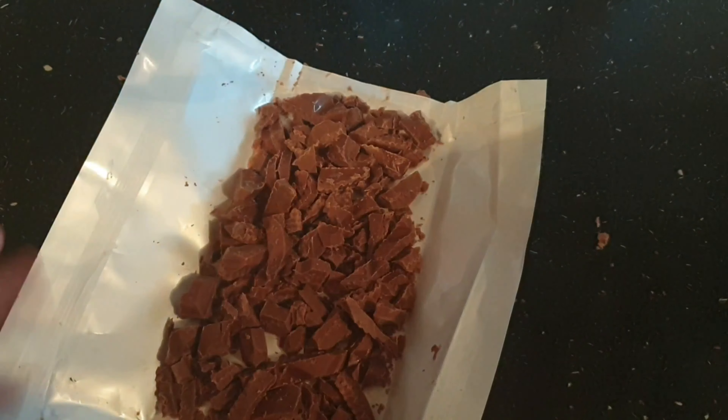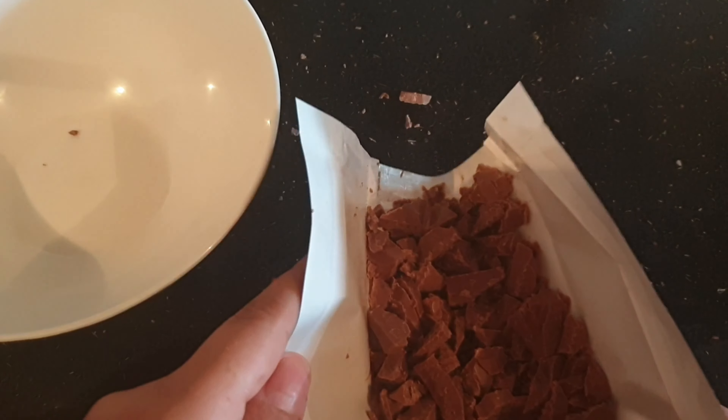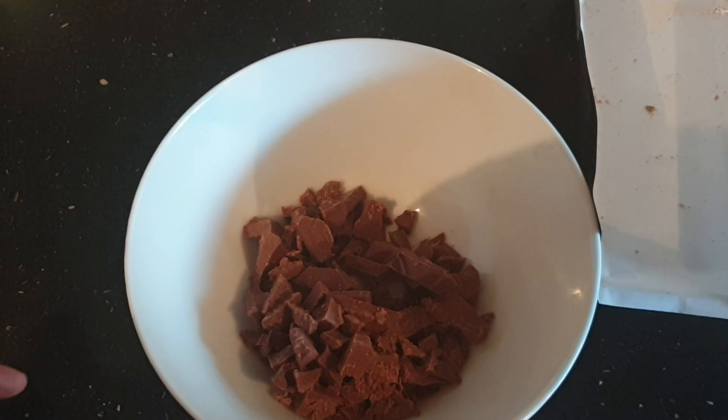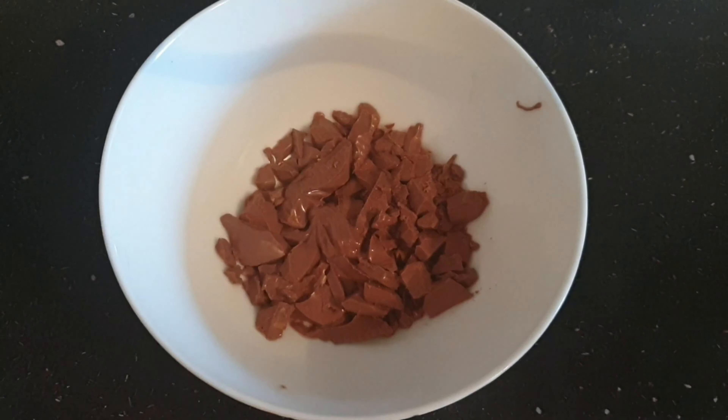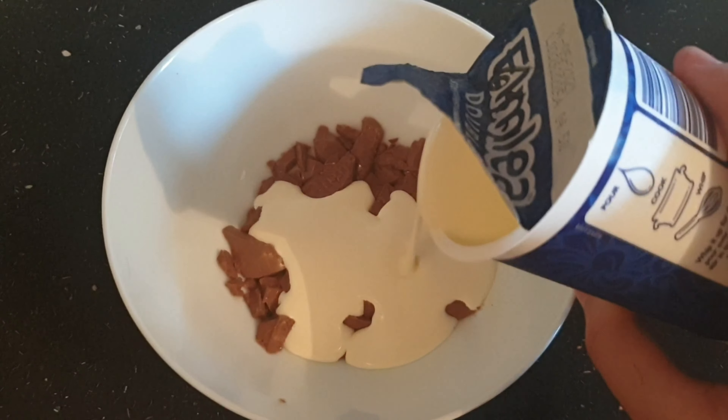Just keep breaking it until the whole thing is broken. Make sure they're tiny pieces, guys. They should finally look something like this — all pieced up and broken. Put it into a microwavable bowl; you might end up making a mess but it's fine. Then microwave it for 50 seconds, and as you can see it's melted.